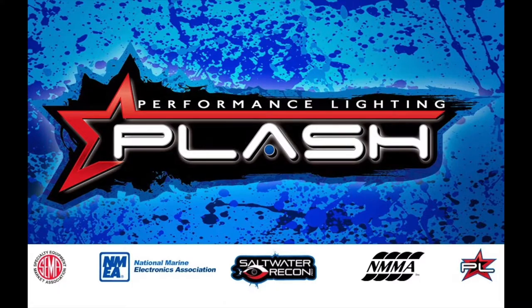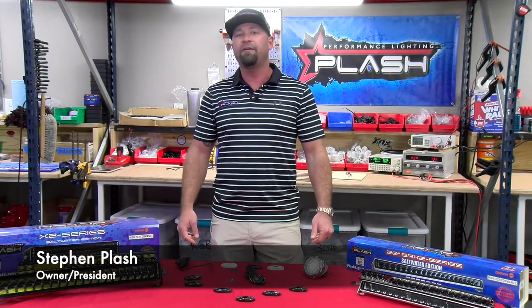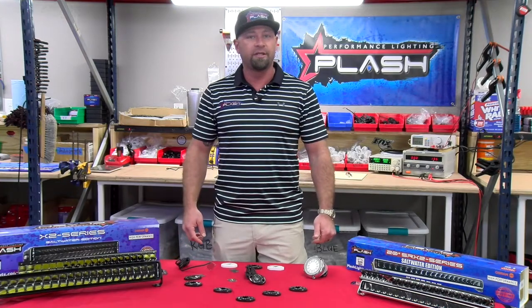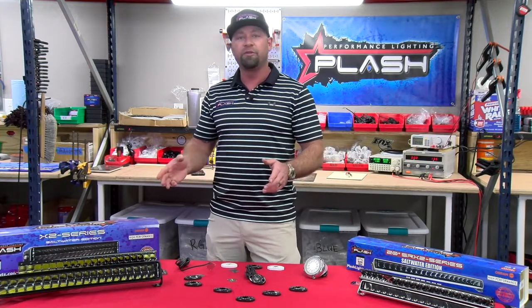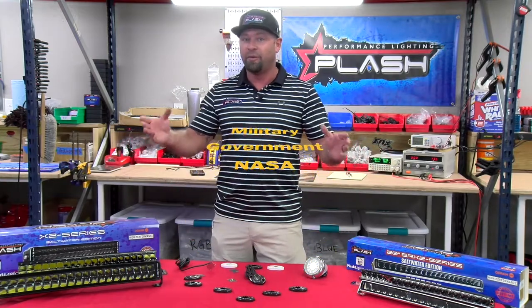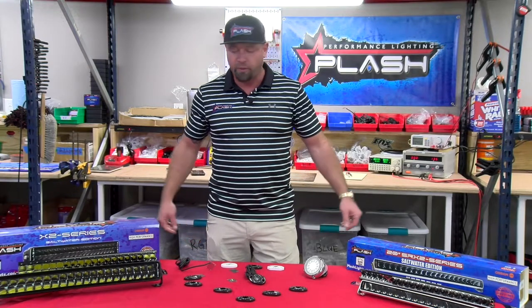Good morning, guys. Welcome to Plashlights Performance Lighting here in Dickinson, Texas. We're honored to be here. We really want to thank CED for giving us this opportunity. We have some great products to show you today. One of them is brand new, not only to the marine industry, but to a consumer market. It's only been used in military, government, and NASA — never been brought to the consumer market. So we're really honored to have this product and to show you what we bring for 2021.